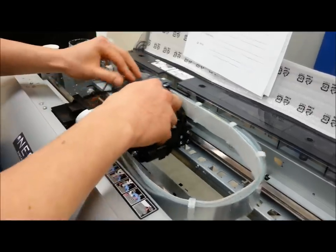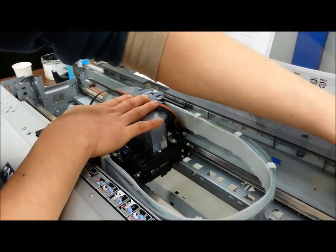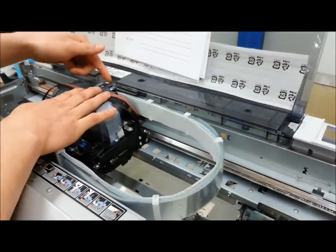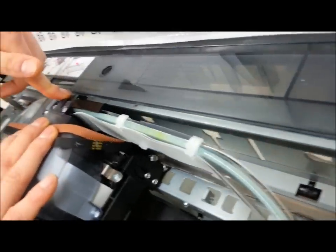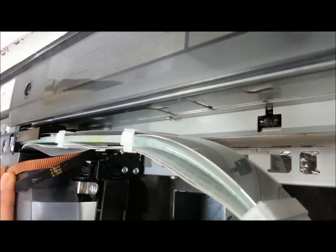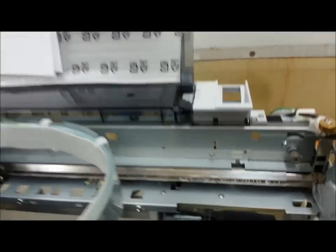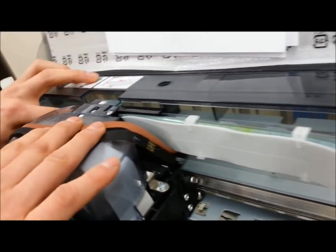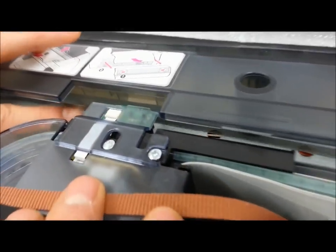In order to get this printhead off, you have to be careful with the encoder strip. The encoder strip actually lies in the slit where the sensor belongs. In order to get the encoder strip off the sensor — which is a little difficult to see on the video, but you can see if you angle your head — you want to gently push down on the encoder strip and just push away, and you'll see that it's free from the cable itself.